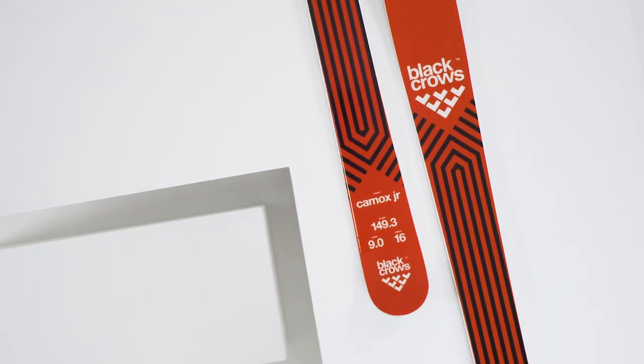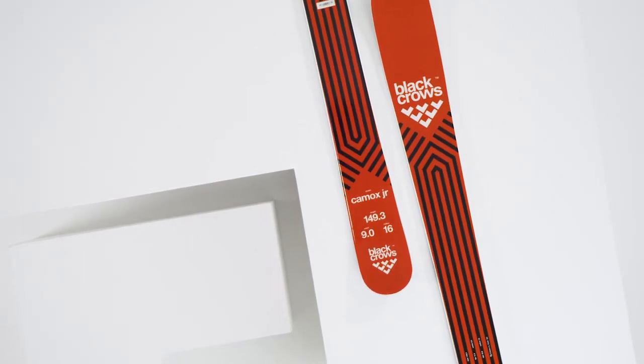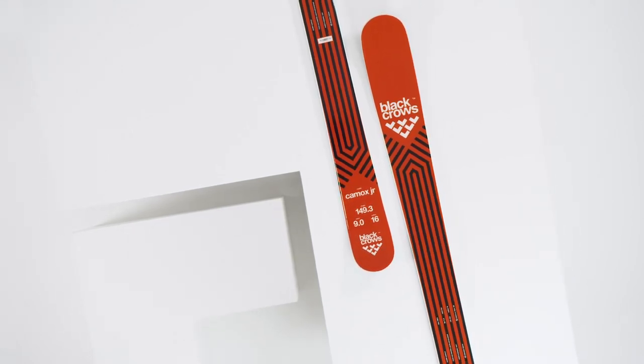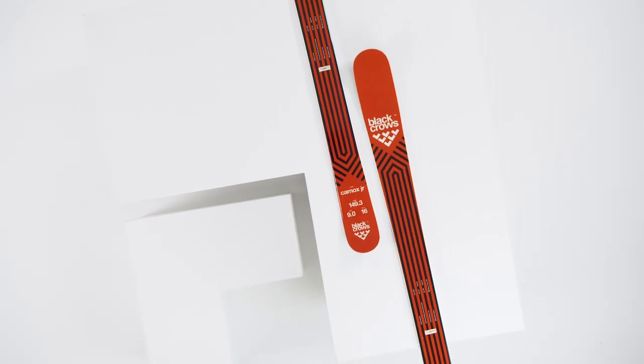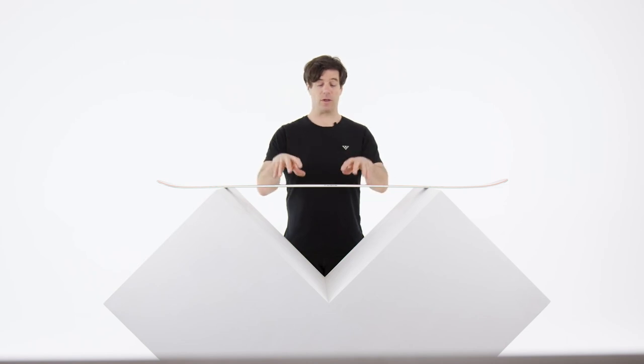If you want to compare the Camox Junior and the Atres Junior, I think the big difference is the width underfoot. The Camox Junior is more for people that want to stay on piste, maybe a little bit on the side of the piste, but they don't have powder too much in mind. It's for smaller kids and it's also very good as a freestyle ski to begin in the park.